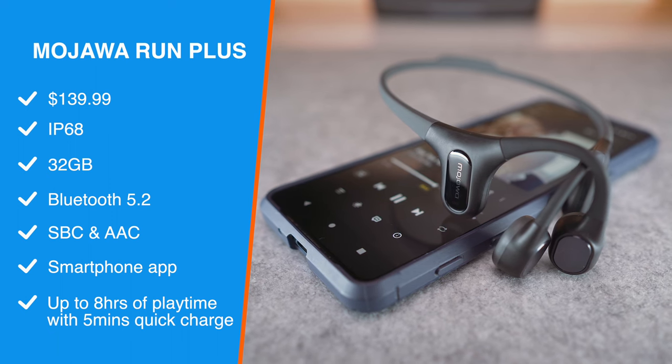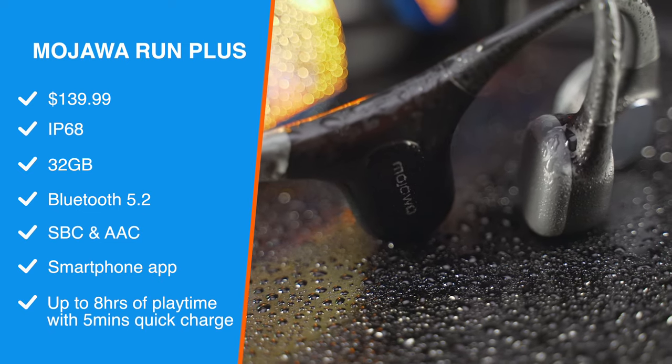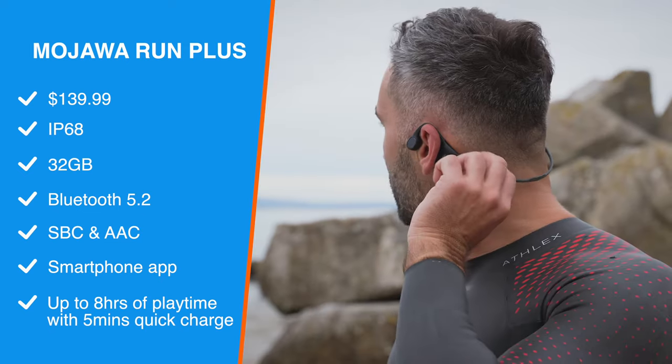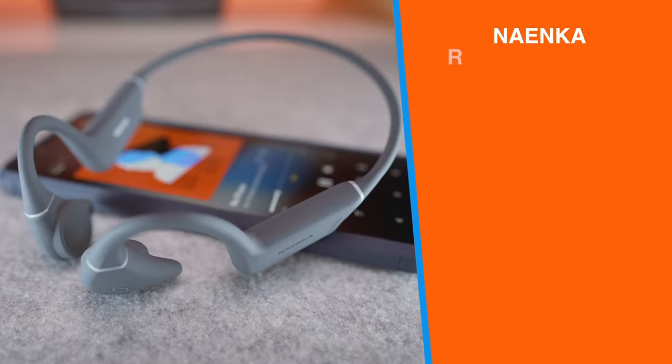Next is the Mojava Run Plus for around $140. For that money we get an improved IP68 rating, 4 times the storage, Bluetooth 5.2, SBC and AAC, app support, and up to 8 hours of battery life along with a quick charge feature.